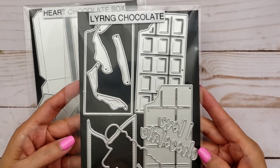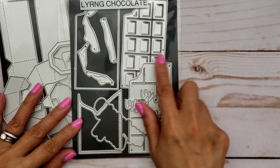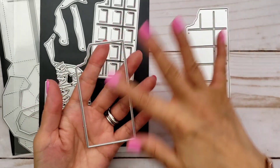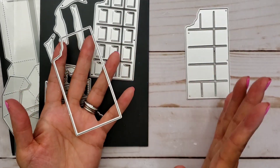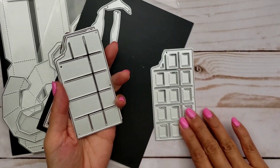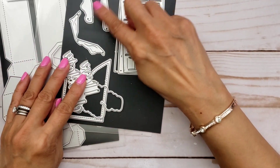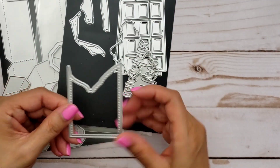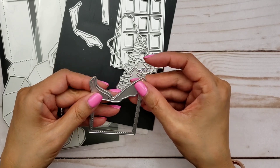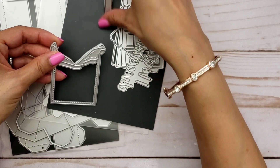I did put together this layering chocolate — it's really cute and I absolutely love the word die that says 'I Love Chocolate.' There are three pieces to layer the chocolate. First you have this bottom piece, so you cut out the color of your chocolate, either white chocolate or brown chocolate. Then you layer this piece over that, and then the ones with the little squares — that's the one on top — and you get a nice looking chocolate. The wrapper part I got a little confused with, but this would be your wrapper.